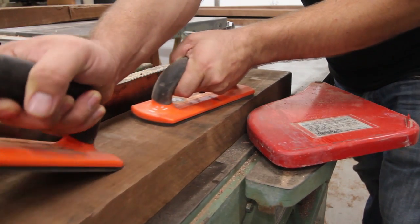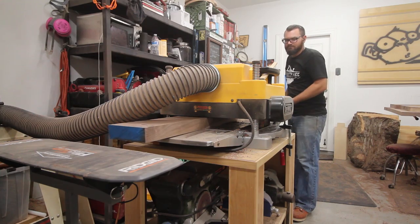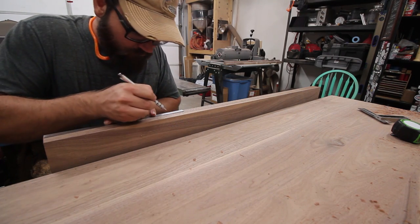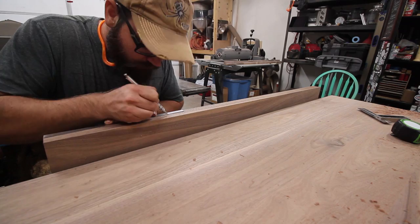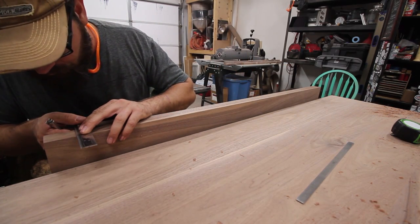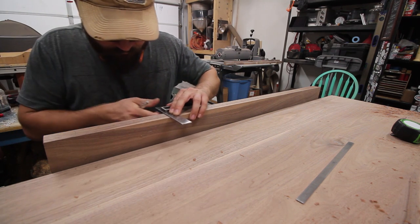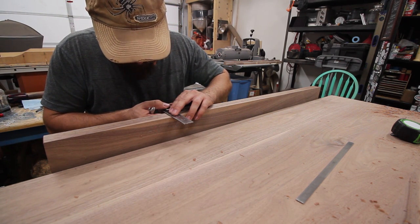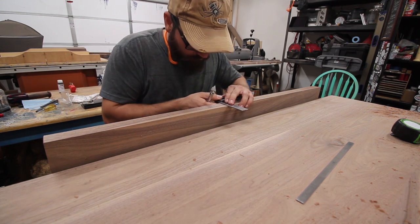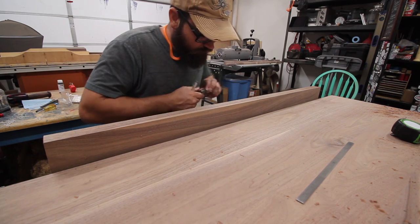After joining and planing the material to ensure it's perfectly square, I start by marking the location of the mortises. For a breadboard the size of a standard kitchen table, I like to have three mortise and tenons. When deciding on the size of my tenons, I like to subtract an inch or two from each side of the table and divide by five, giving me three equal sized tenons with the same sized gaps between them. I wanted my tenons to be as long as possible and I knew I could get two inches deep with my router bit.